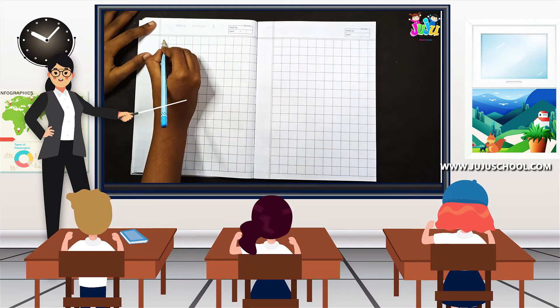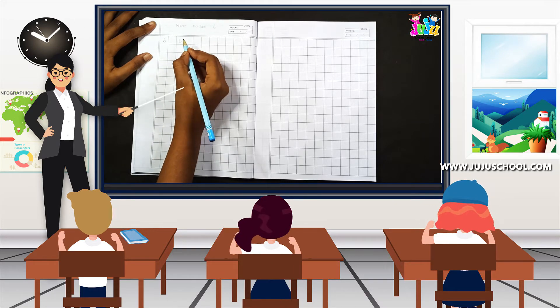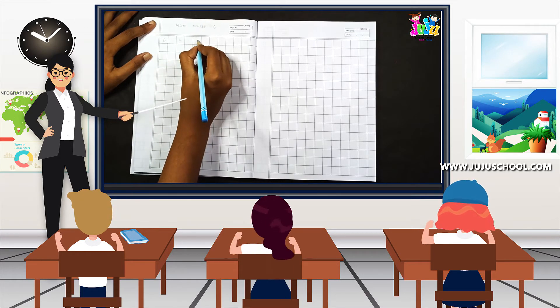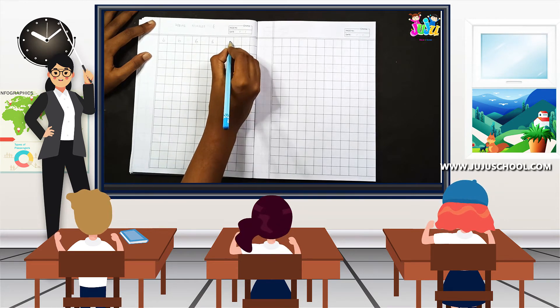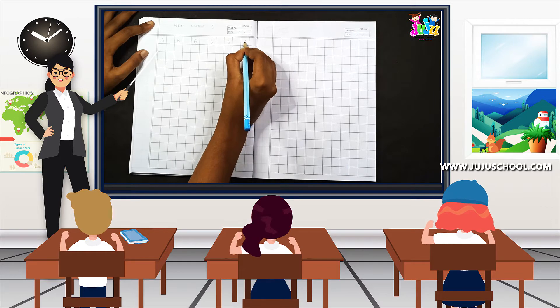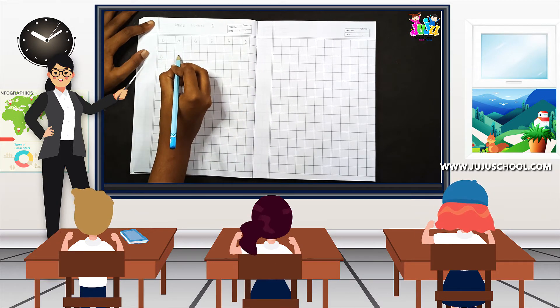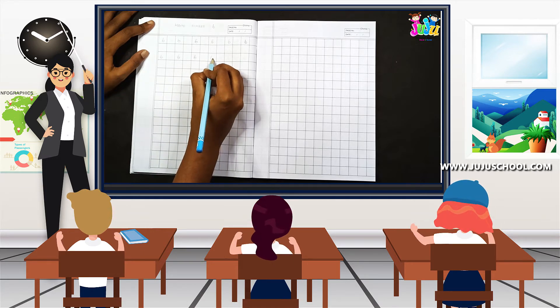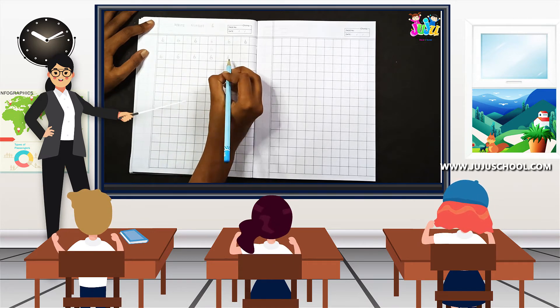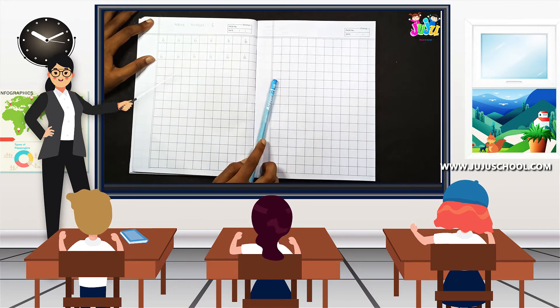Six, six — keep repeating, keep telling the number, and write. Leave a line in between. Six, six, six, six — again leave a line — six, six, six, six, six. Yes, we are done!